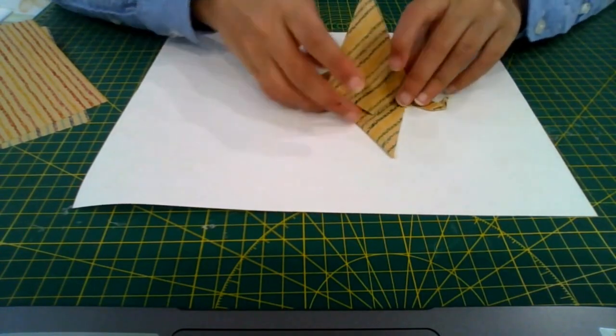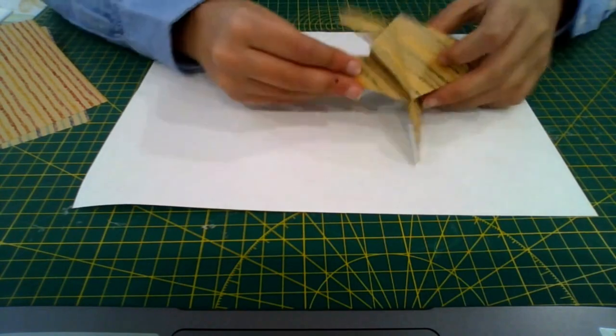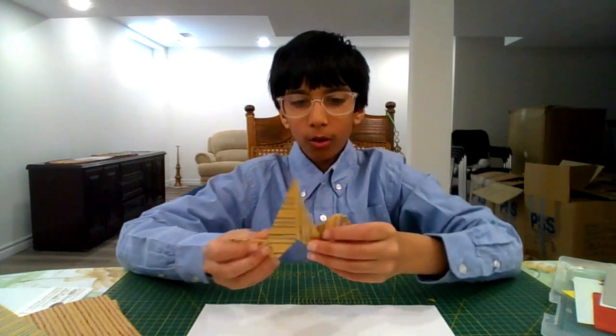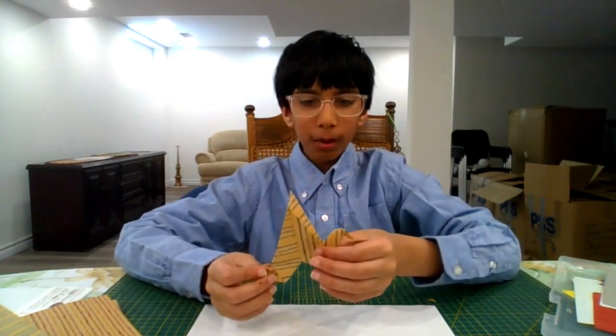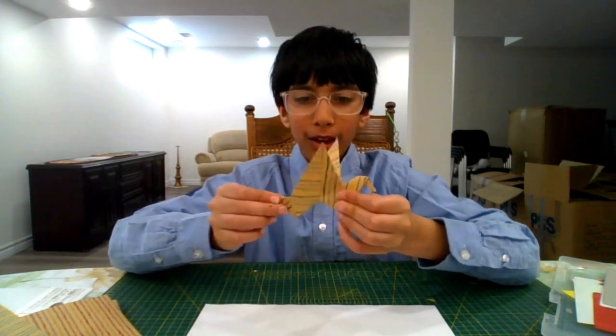This is your flapping bird. Fold these down and shape the wings a little. To make it flap, hold the wings up, hold at the top of the neck, and pull the tail.